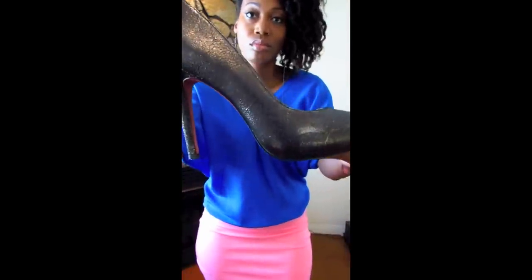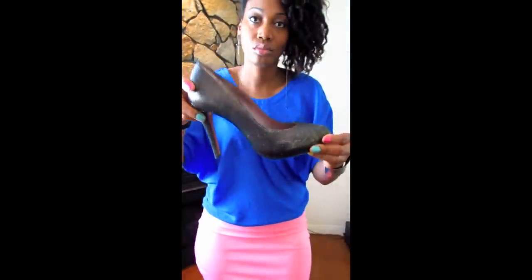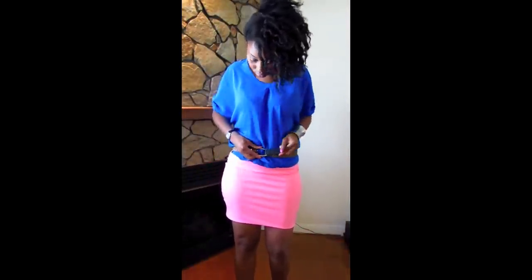My shoes are Luxury Rebel, the color is gunmetal and they have little sparkles in them. Now right here I'm adding the leopard print belt, and after I add it you can see how it sort of breaks the colors up and makes the colors easier on the eyes.